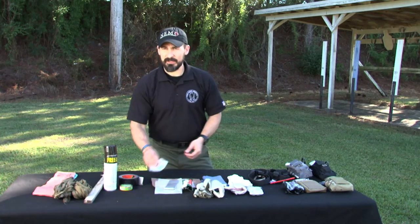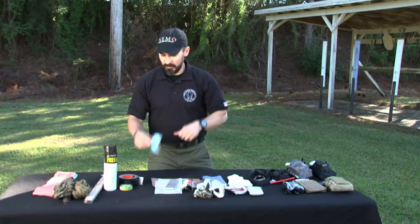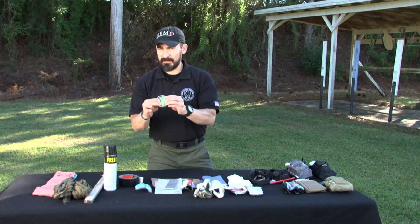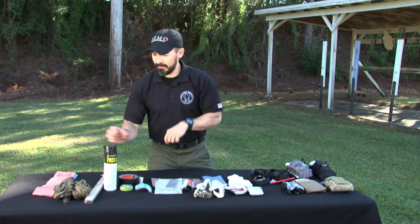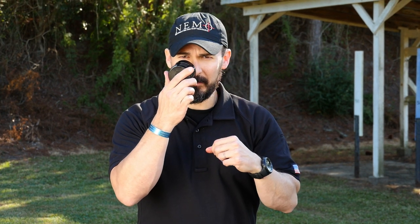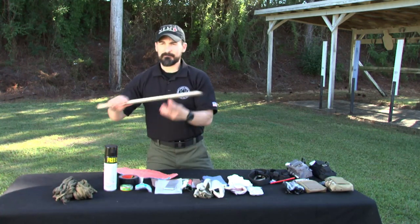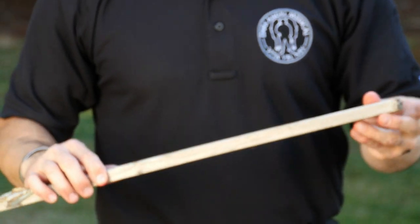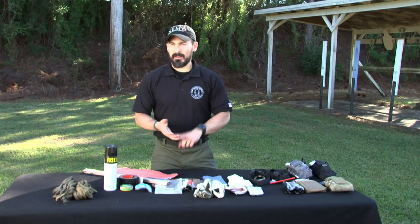If somebody has a penetrating eye injury, you can use a crushed-up water bottle to cover the eye and duct tape it in place. You can even use a dip can taped in place. If something is protruding from the eye, use something like the top of a spray can lid to protect it from further damage. Remember to cover the other eye as well, since your eyes move in unison. For splinting, if you need a SAM splint, go with a stick, rolled-up newspaper, or rolled-up cardboard — anything to immobilize a joint above and below. It's not about having a fancy med kit; it's knowing how to use the tools available. Knowledge is power.